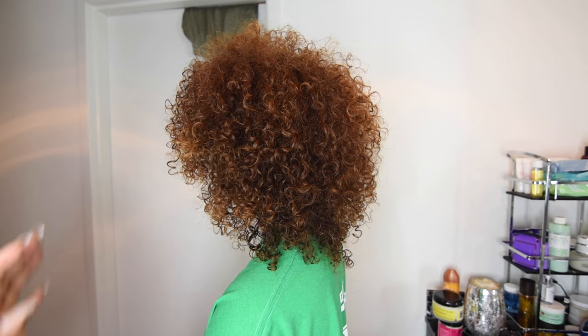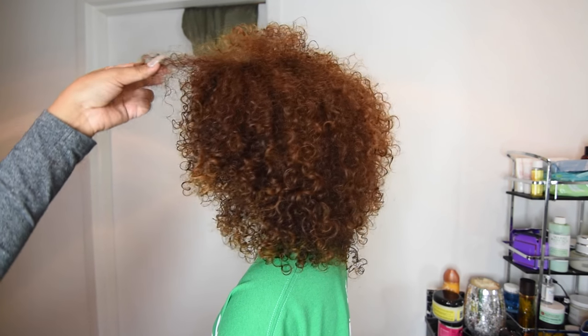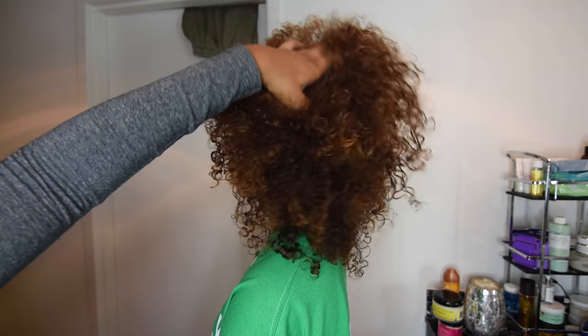There are pieces here that, if I didn't like the frizz that much, I would just re-wet and brush out like we did the front. But she's so shy — she's not one for the camera.